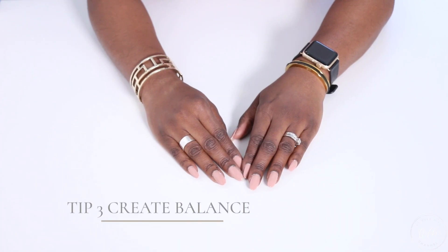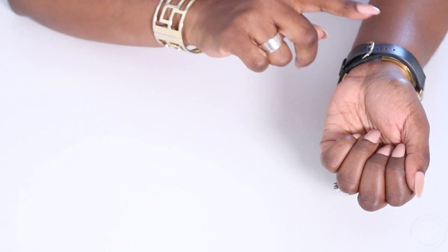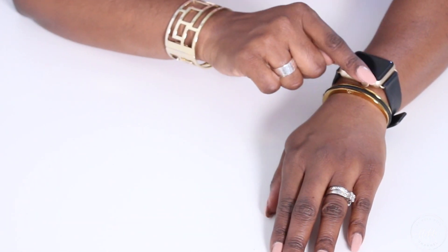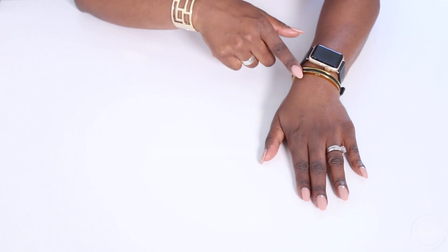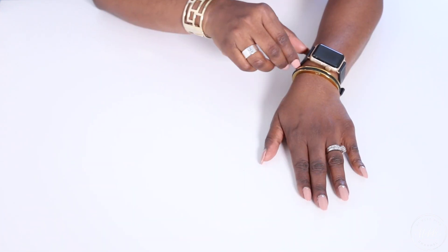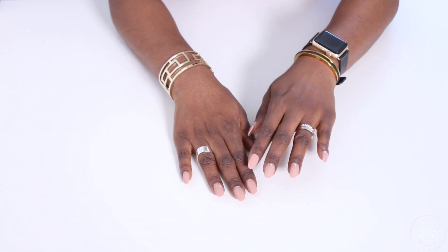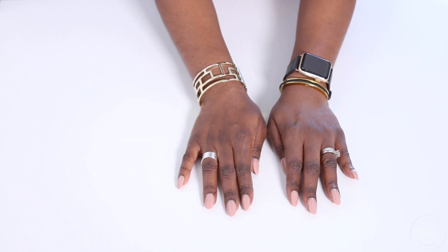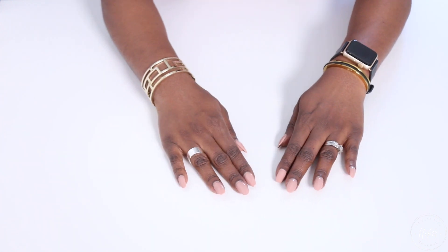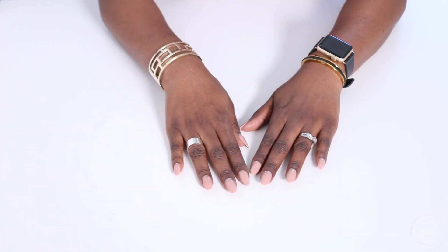Another way to style your Apple Watch is to give it balance. I have a simple basic black band with gold hardware on my gold Apple Watch. This is great if you're very active — you have the function and the style. You also can have balance with your other jewelry. I balance the gold on this side with a chunkier piece that has the same thickness, so it balances out my arm and gives a nice look. Keeping gold tones and basic blacks is a great way to distract from the chunky Apple Watch while still having style.